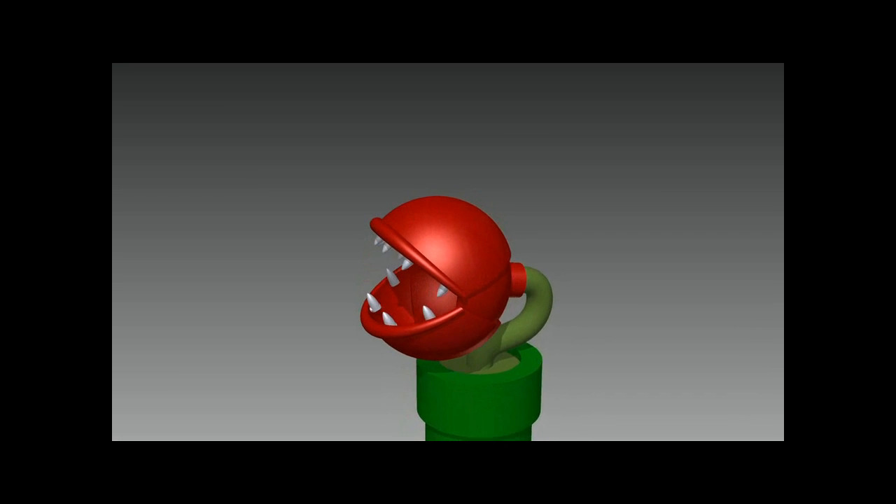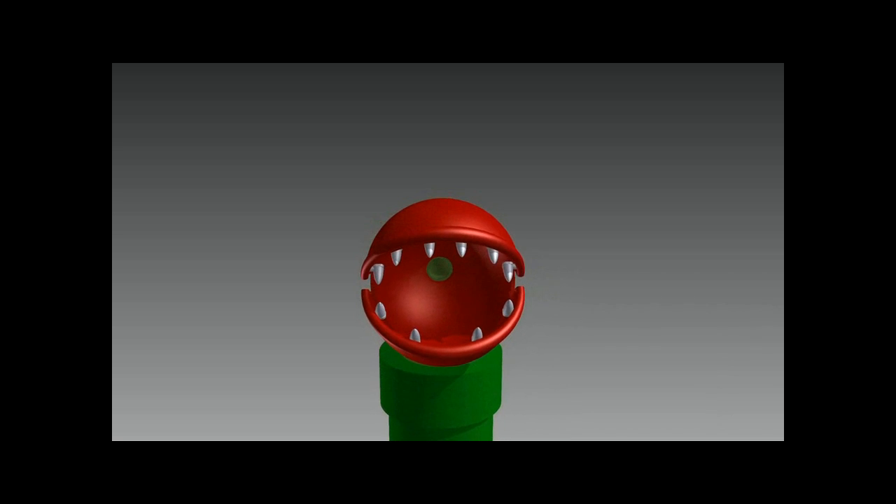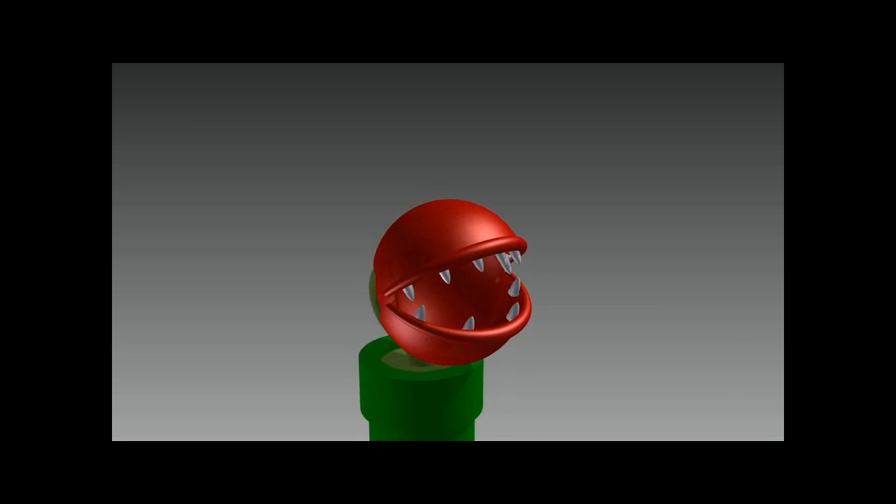Here is a 3D model of my project. As seen, it can open and close its mouth, but it can also shoot BB bullets when its mouth is open.